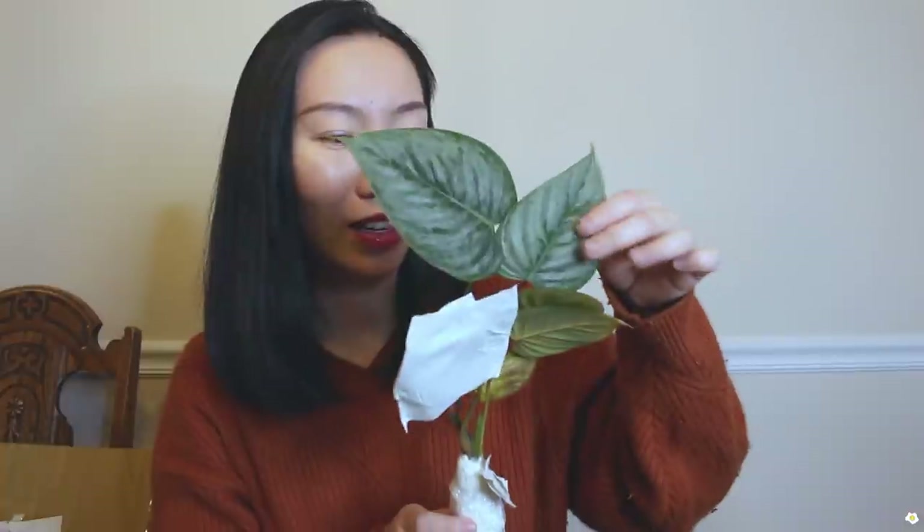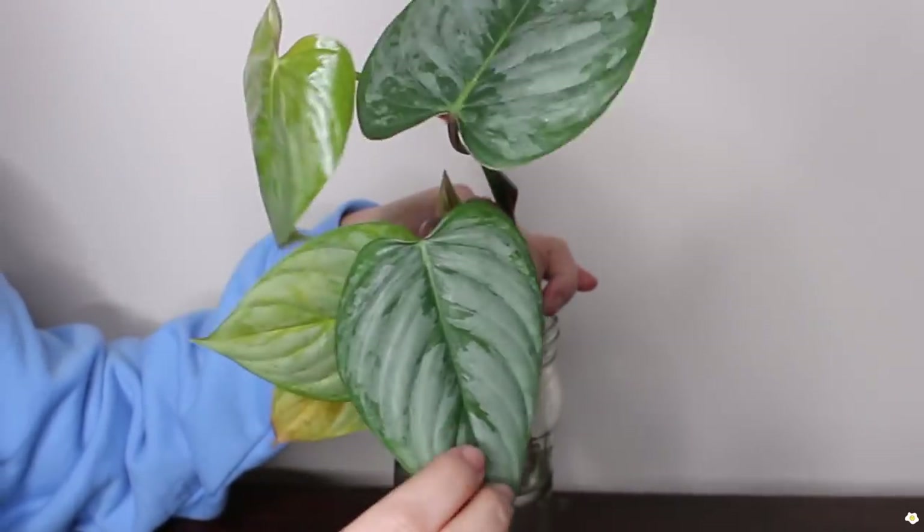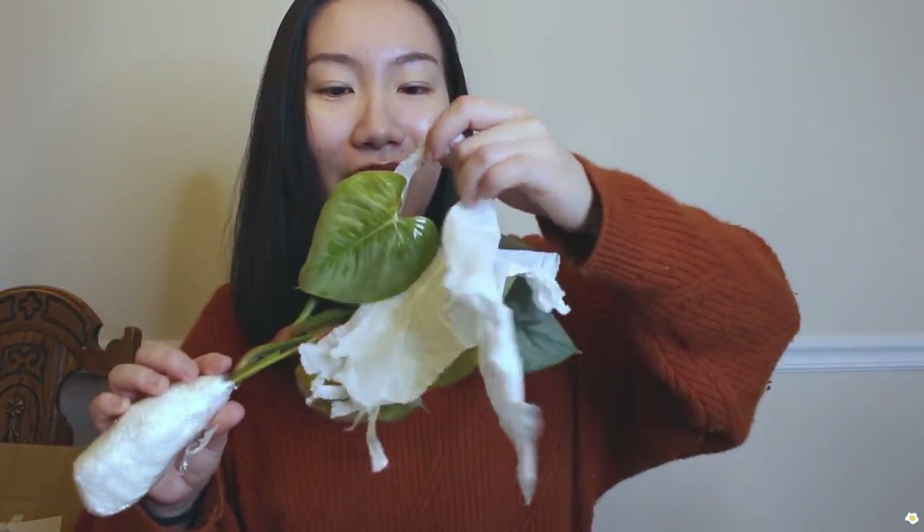This is the Philodendron sodiroi. I really love the foliage — look at that silvery color, it's so gorgeous. A lot of people ask why pay extra for sodiroi over mermaid. Well, mermaid grows horizontally while sodiroi grows vertically, and personally I prefer plants that grow vertically because they take up less space. There's one leaf turning yellow during transition, but the other two leaves are so beautiful. They put extra effort to protect the new leaf.